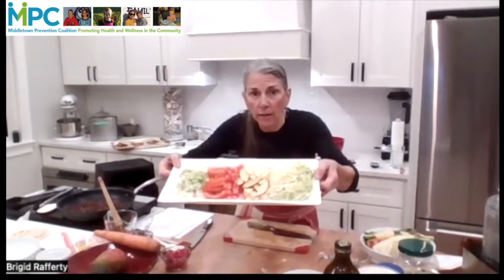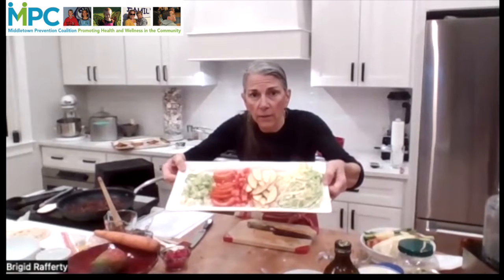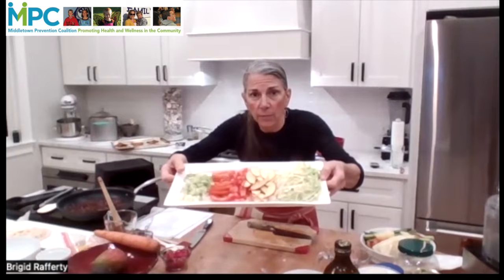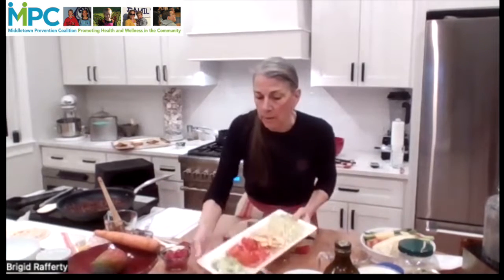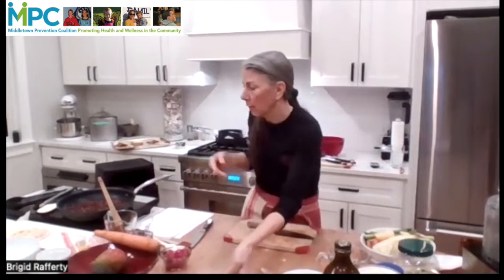So right now on this tray, if you can see how colorful it is, we've got our scallions, tomatoes — the slice and the dice — and then our apples and the cabbage. Just put that right out front.